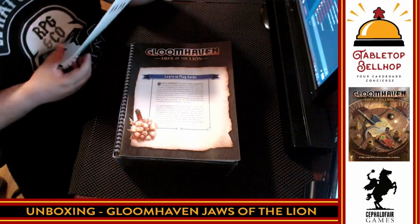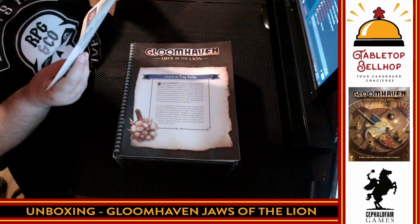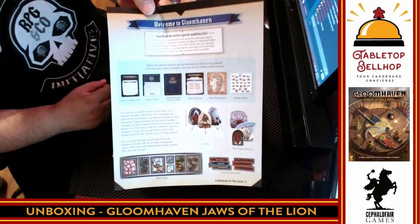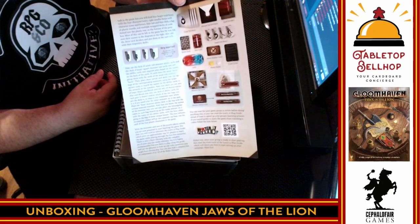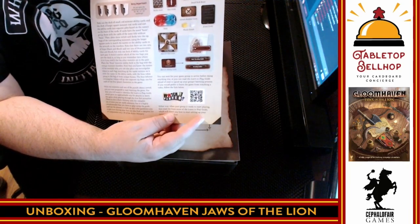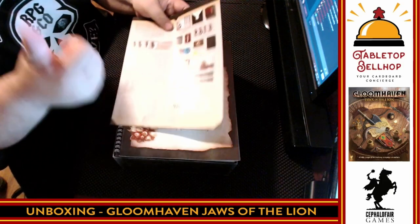This welcome sheet is telling you that below it in the box are four books, a map, punch boards, a plastic tray, initiative order tokens, and all kinds of stuff. It's nice, clear, and easy to read — two-sided. This is also a great way to show off the contents of the game. There's also a Watch It Played QR code — Rodney Smith has done a how-to-play video. Big thumbs up for everything Rodney does.